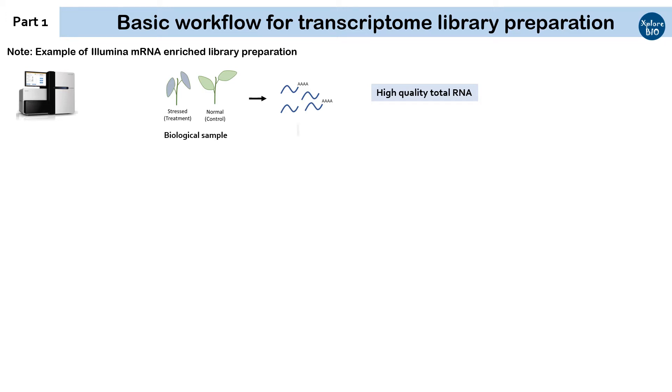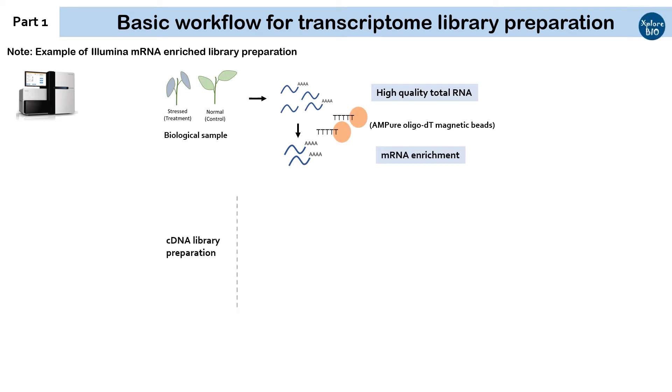Next, you proceed for mRNA enrichment if your target is protein-coding RNAs, else this step can be omitted. Here, poly-A-tail containing RNA is captured using magnetic beads with oligo-dT attached to it. Next comes the cDNA library preparation, which involves a series of steps. The mRNA is fragmented appropriately using chemical or heat treatment to shorter fragments of usually 100–300 base pairs that can be sequenced.